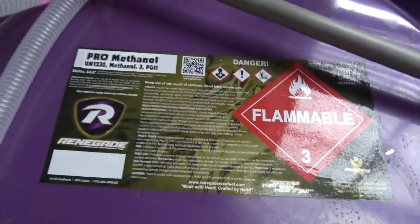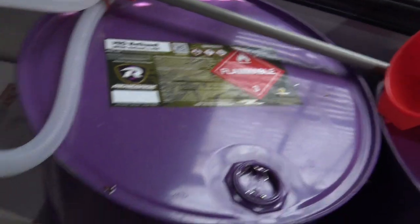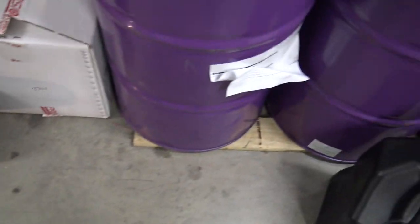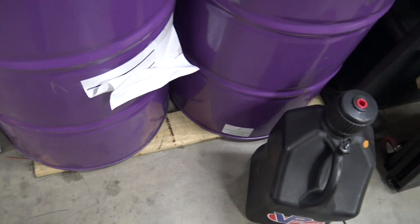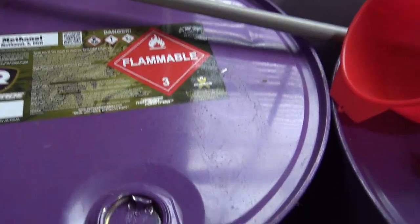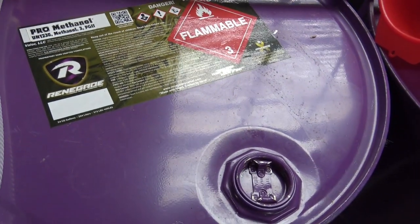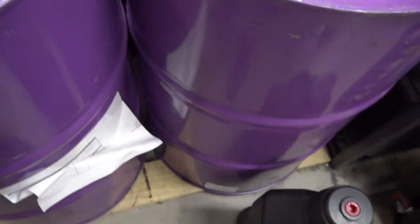So you bought yourself a drum of methanol, you put it in your garage, and probably the first mistake you make is you put it slap on the concrete floor. Put it on a little piece of wood — nothing fancy — just keep it off the concrete to keep moisture out of it. These drums, as long as they're sealed up tight, they'll last you a while. You don't have to worry about pulling moisture in if you keep them up off the concrete.